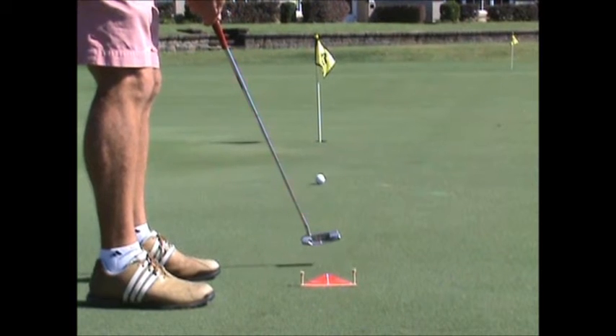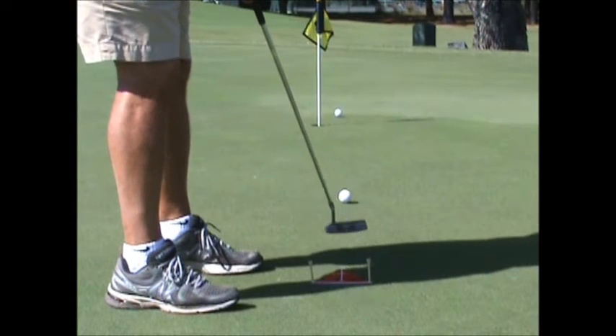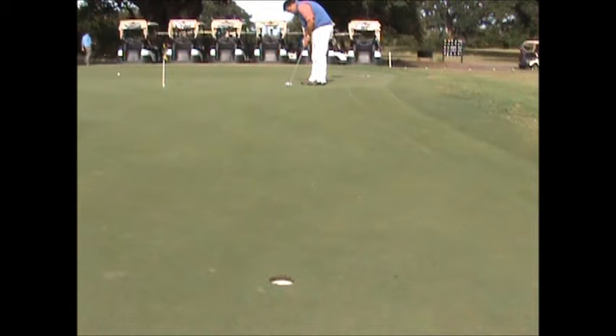It helps with alignment. It helps you with speed. Because making putts is getting the ball on the line and hitting it at the correct speed. If the speed changes, the break changes. The putting triangle is a results oriented teaching aid that lets you use your natural stroke to improve your putting. You can buy it today at logangolf.com — that's l-o-g-a-n golf.com.